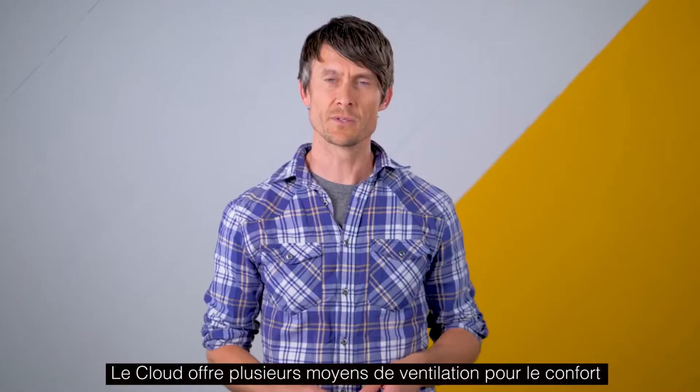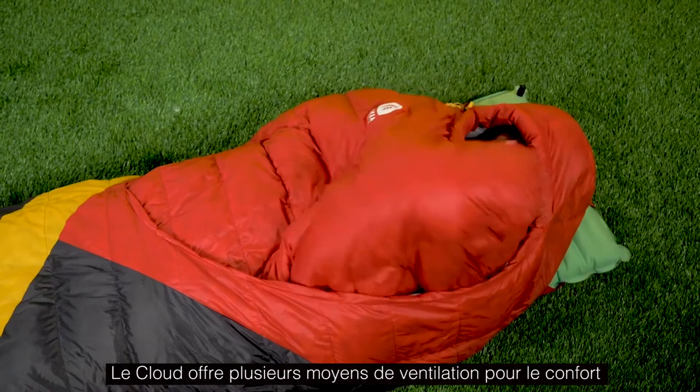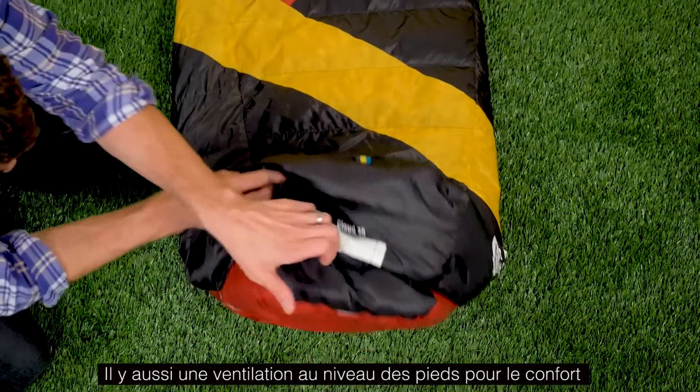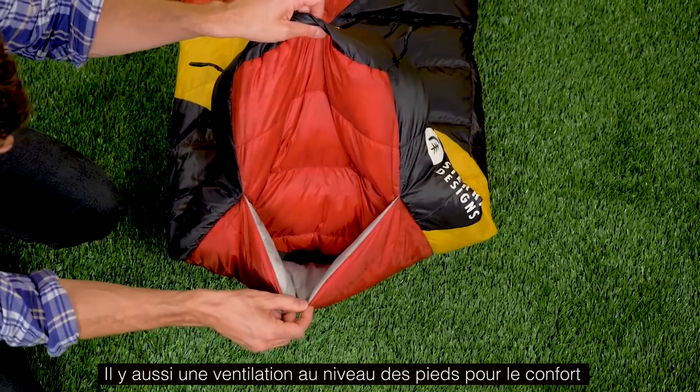The Cloud offers several venting solutions, which is key to keeping you comfortable in your sleeping bag. The comforter itself can simply be pushed out of the way to vent your core. At the bottom of the bag is our hands-free foot vent, which allows you to vent your feet by simply raising your knee and sticking your toes out the bottom of the bag.